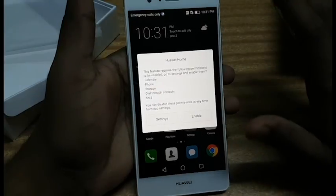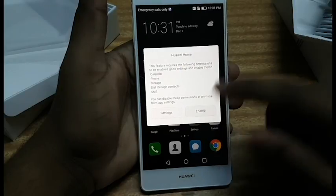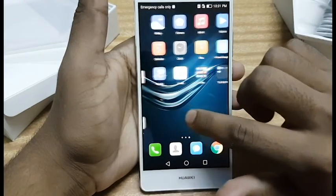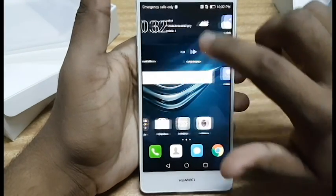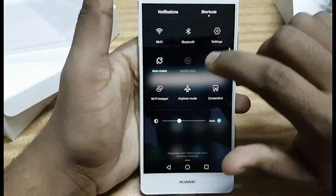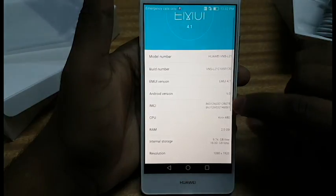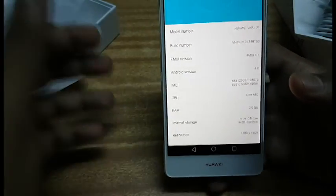We're now on the home screen of the Huawei P9 Light. Huawei has its own UI and as you can see it's pretty neat and clean. Let's check what Android version this mobile is running.